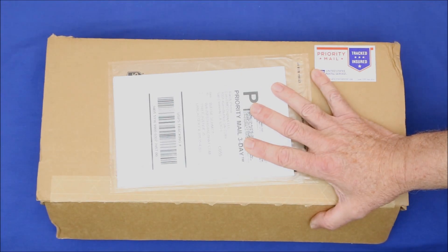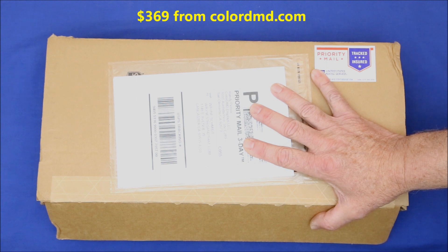A major part of updating my Addams Family pinball game is replacing the original dot matrix display with a new color LED type DMD. I'll explain the difference later, as well as why I chose the LED type instead of the more common LCD type.